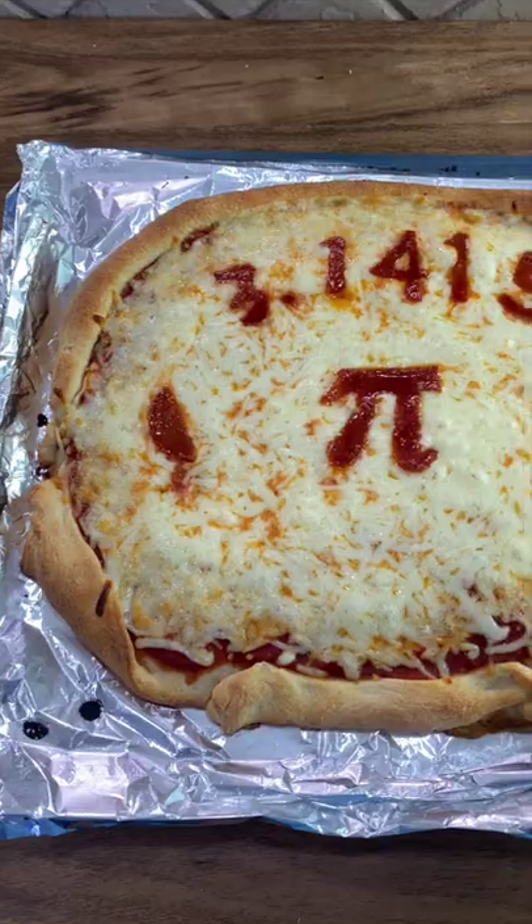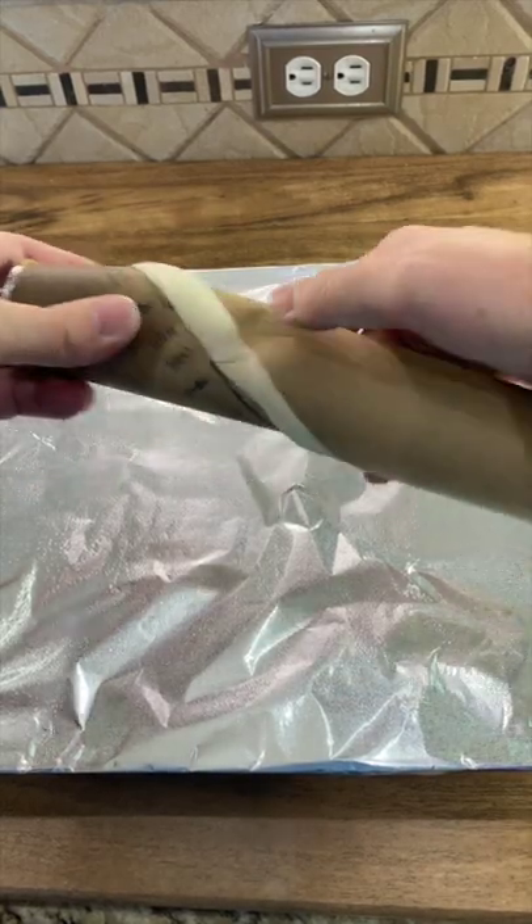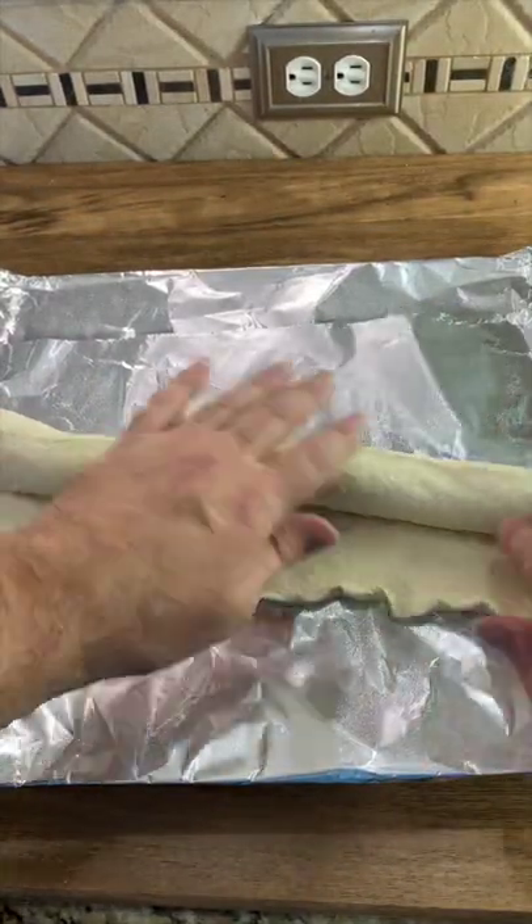March 14th is Pi Day, so I made this pizza pie. Start out with a pizza crust, open it up, and we're gonna roll out our dough.